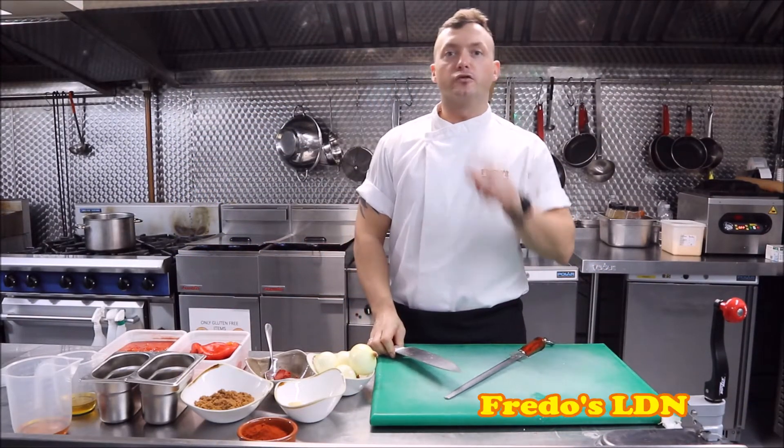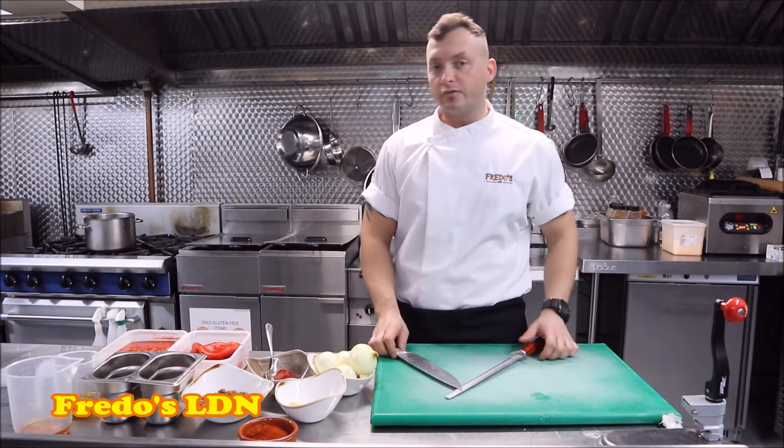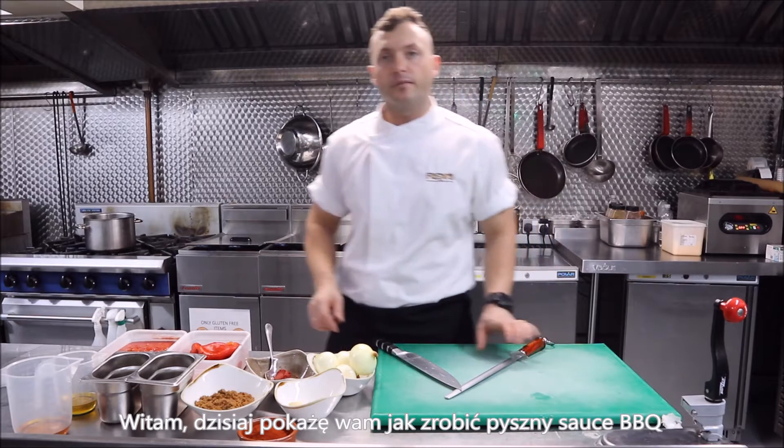Hello, this is Farkami from Freddo's London. Today I'll show you how to make lovely homemade barbecue sauce.